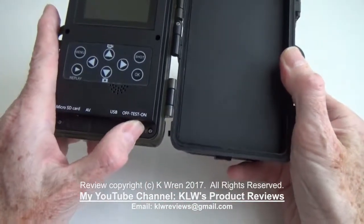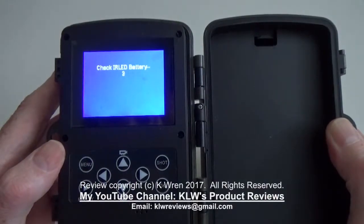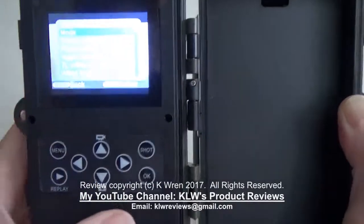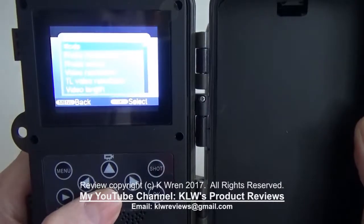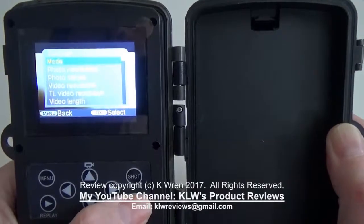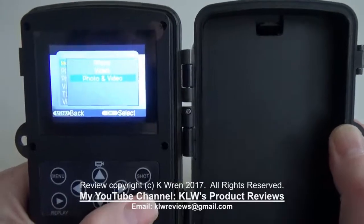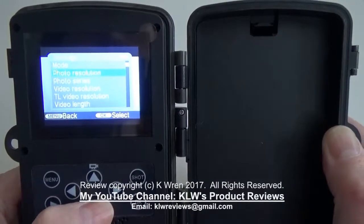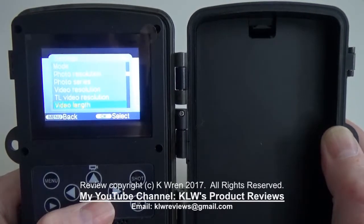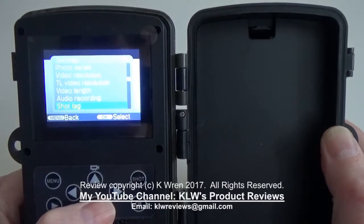Setup is very easy. Put it into test mode and you can go through all the menu options to choose your preferences. The mode can be photo, video, or photo and video. You can adjust the photo resolution, video resolution up to full HD, and video length — recording from just a few seconds to a few minutes. Audio recording can be switched on or off.